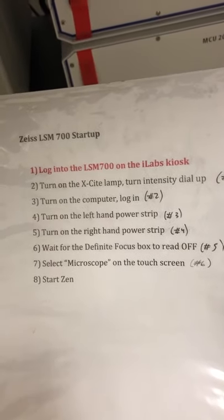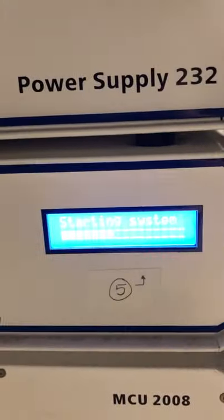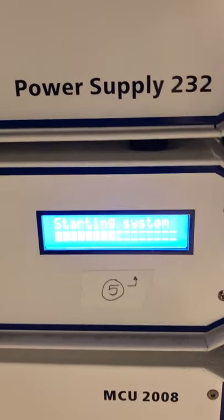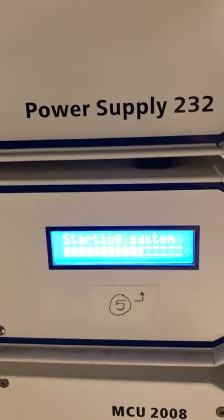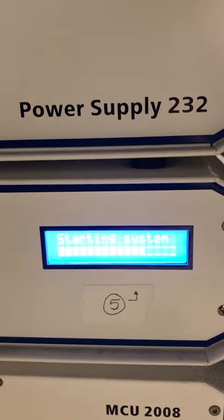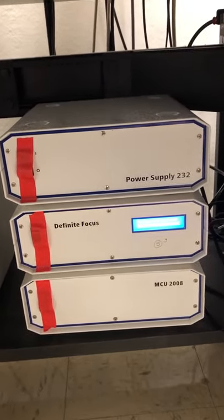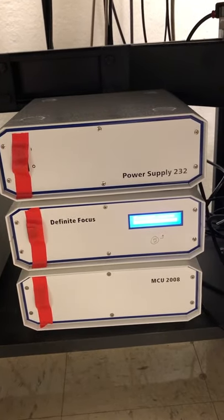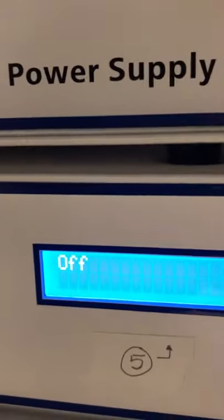Once that's done, we need to wait for the definite focus box to read off. This right here is the definite focus box — it has a display that says 'starting system' with a progress bar. It turns on various things, and the very last thing it checks is an optional component. It should then say 'off,' which is a bit confusing, but you have to wait until it says 'off' before the system is ready to use. You can see now it says 'off,' so we're ready for the next step.